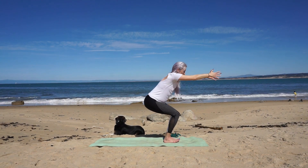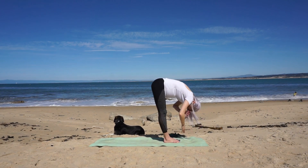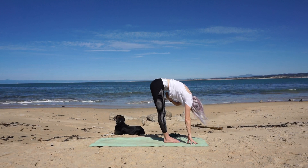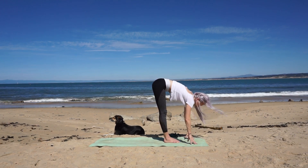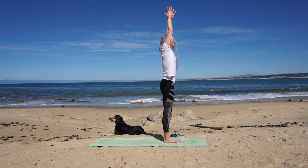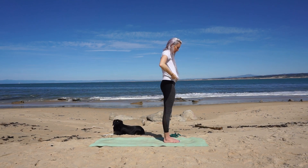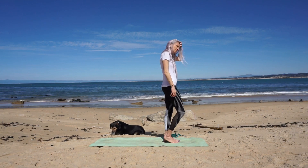Lower your hips one to two inches and then dive forward, releasing into a sweet forward fold. Inhale lift halfway, exhale melt forward. Inhale circle your arms to the sky and lower prayer at heart. Let's begin to shift our weight into the left sole of the foot. Feel it grounded and rooted in — we're going to take tree pose.